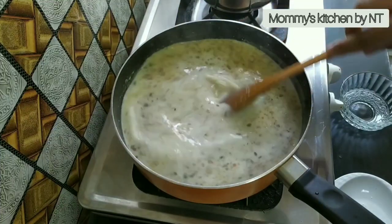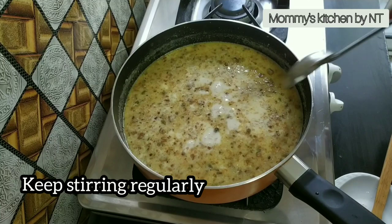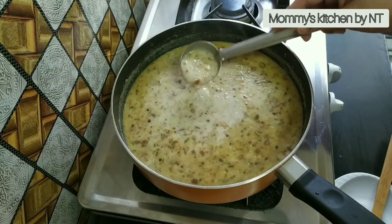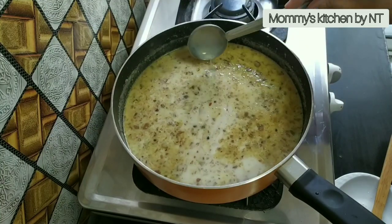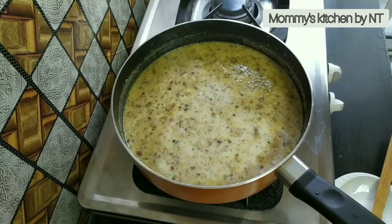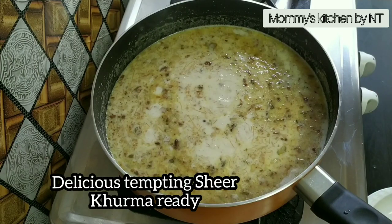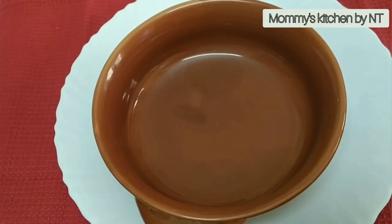Keep stirring regularly. Note that sheer kurma thickens up when it cools down, so make it to the right consistency — or just add a cup of milk if needed. There are different variations of making sheer kurma, as many people add different types of dry fruits according to their taste. After 5 minutes, the nuts and vermicelli are well cooked and a deliciously tempting and mouthwatering sheer kurma is ready.